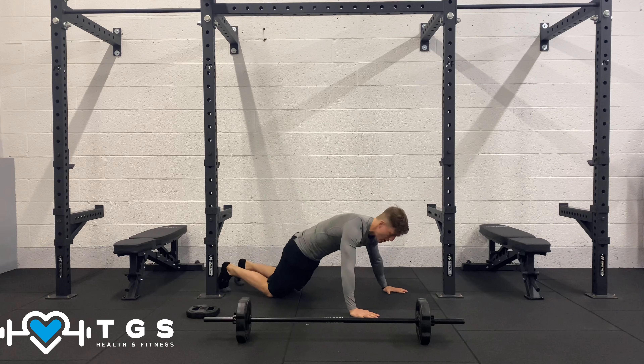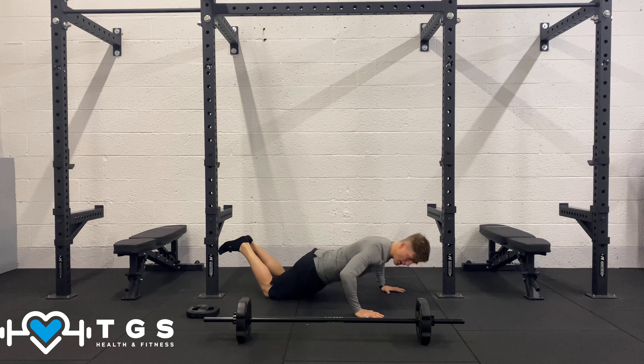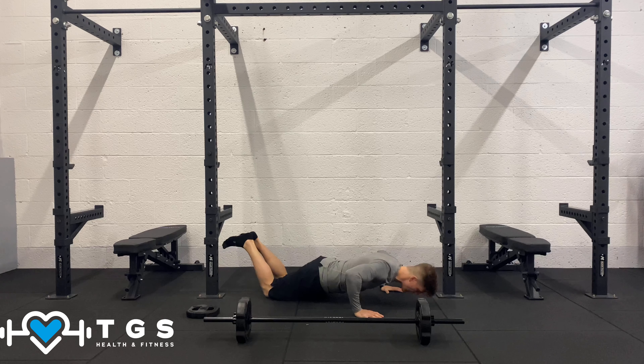Now we're going to bring it down to push-ups. Option to go on your knees. Bring your chest down to elbow height, and push the ground away as you drive up.